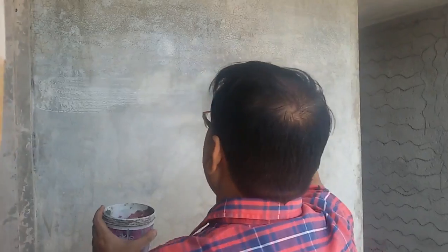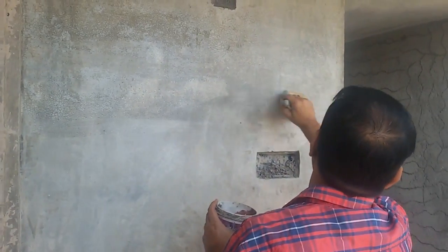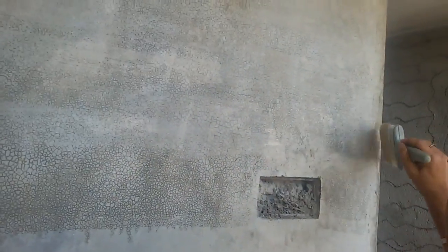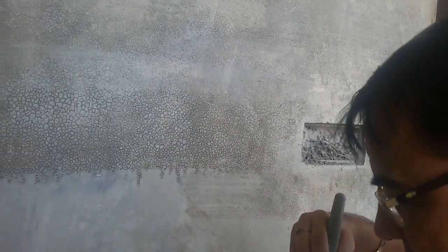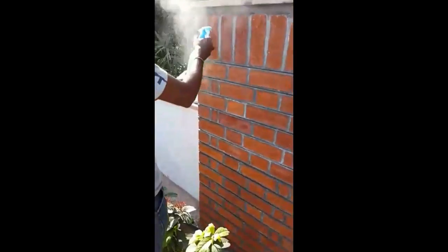Apply it on any porous or semi-porous wall. Nanosil can be applied by brush. You will notice a texture being formed as the plastered wall absorbs Nanosil. It can also be applied by hand spray or farmer's pump.